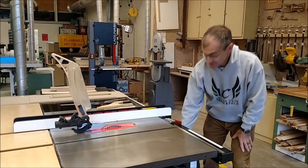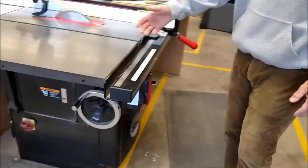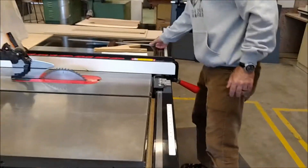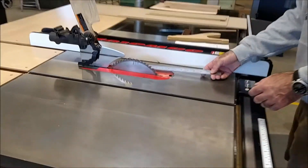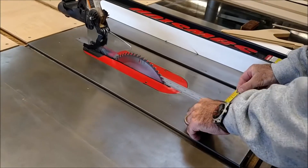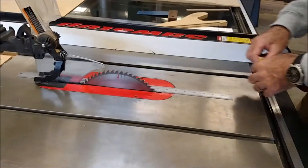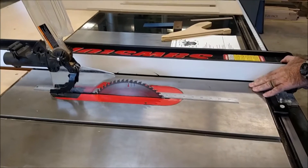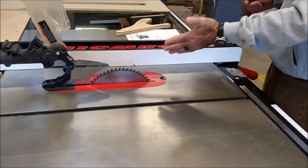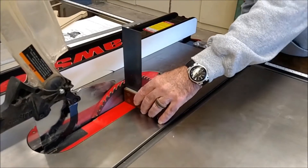I want to check the saw out, so let me bring the blade adjustment up high. Before my hands ever get near that blade, I turn it off and I turn the breaker off as well — so I have a double lockout. I want to put a ruler up against that blade and make sure it's parallel to the miter slot. And it is. Then I also want to make sure my fence is parallel to that miter slot — and it is. So now that I know my blade's parallel to the miter slot and the fence, I check perpendicular with a square, and it is perpendicular.